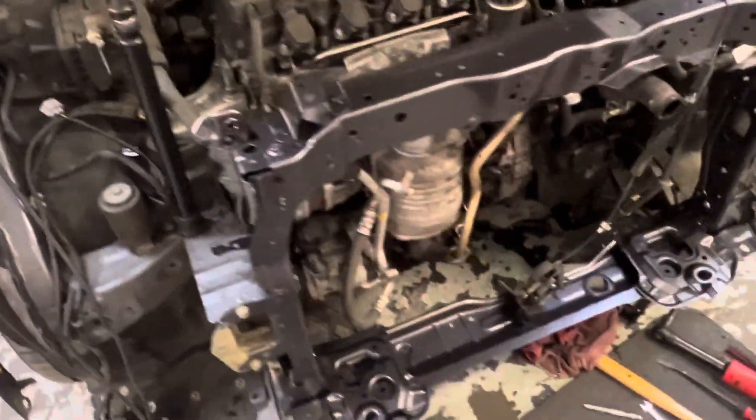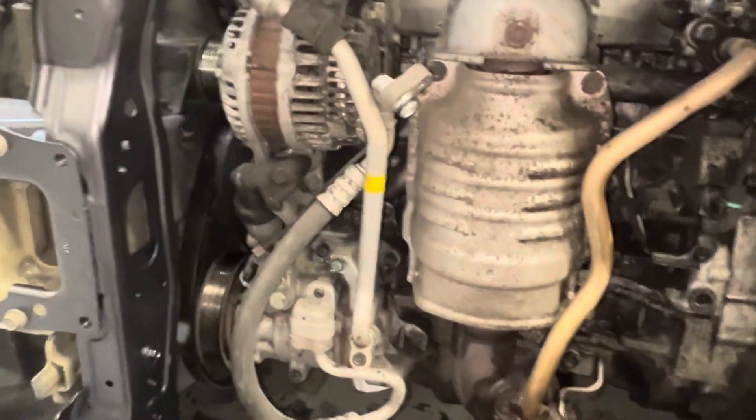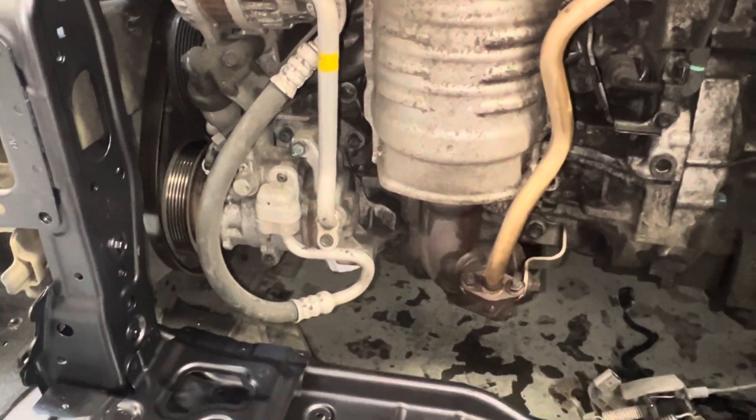That's about it. He has this back in already and will be putting it all together, and I'll be out here Monday to finish up. I'll need to teach the younger newer guy about sealing the open lines — putting a plastic bag or rubber plugs over the fittings to keep contaminants out.